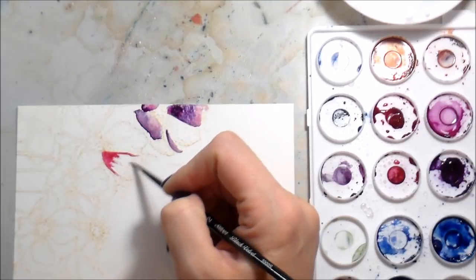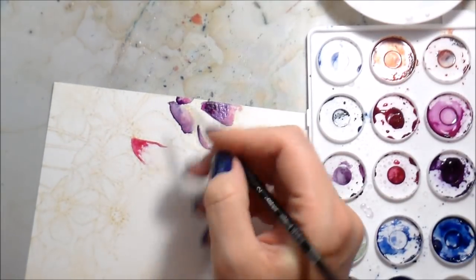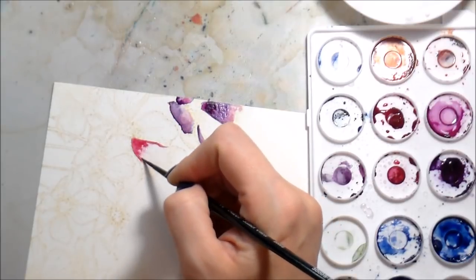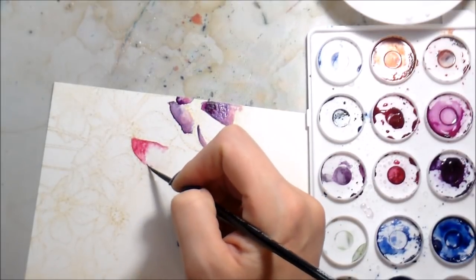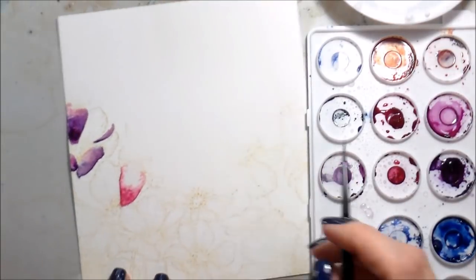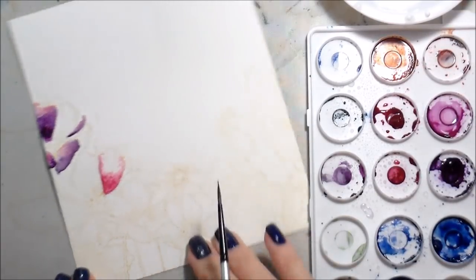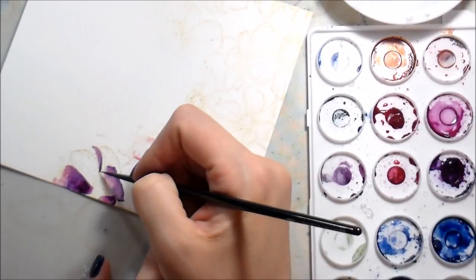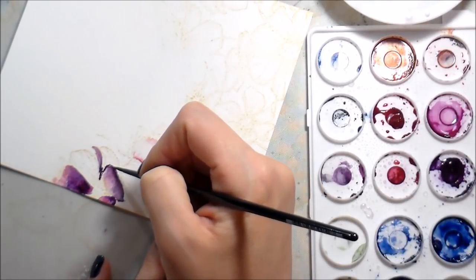I don't have any areas in the purple flower that are dry yet, so I'm moving on to the next flower. You don't want to work in two areas that are wet next to each other — they'll bleed into each other and you'll lose any separation. A lot of times people say their work got mushy or blobby and looked like a big mess. Usually that means you have too much water on your paper or you aren't waiting for things to dry in between.